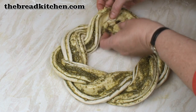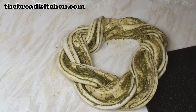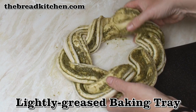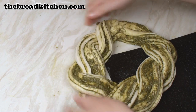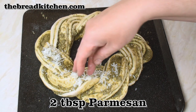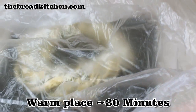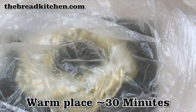Doesn't matter if you squidge them a bit. Now I'll carefully slide this onto a greased baking tray. Then I'm going to sprinkle on some Parmesan cheese — you probably only need a couple of tablespoons. Then pop it in a large plastic bag and leave in a warm place for about half an hour.